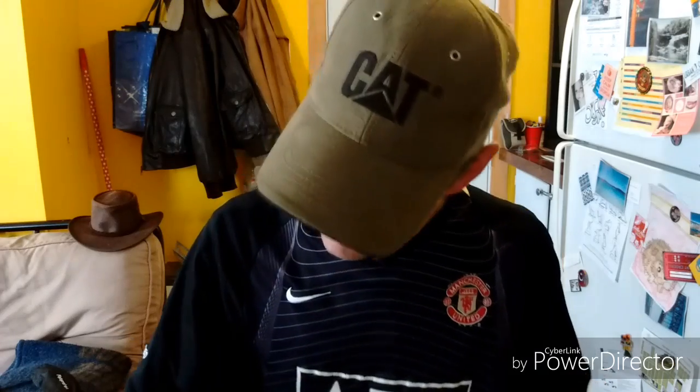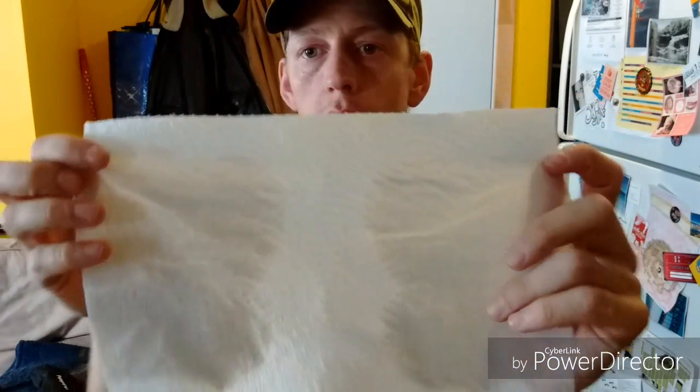To germinate these seeds, here's what you'll need: a paper towel, a small Ziploc plastic baggie, and some water. This is how Dave does his, and I've seen others do it — my mom used to do this too. What you want to do is dampen the paper towel.